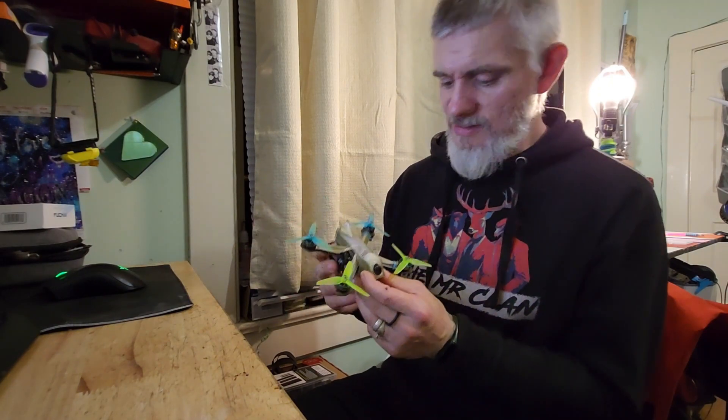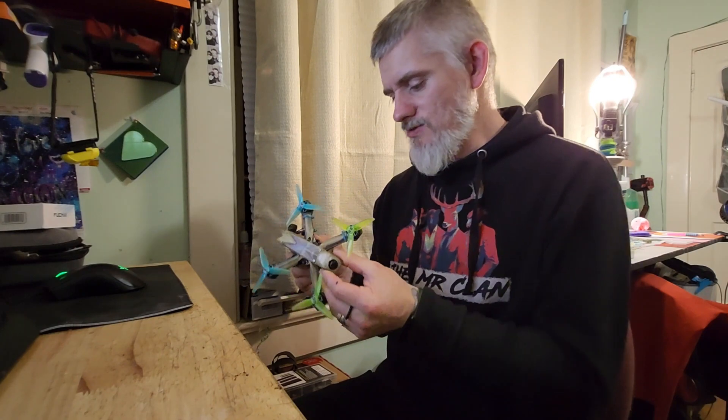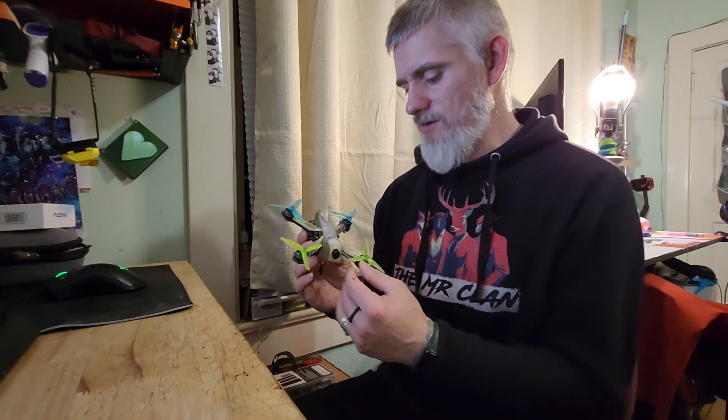I've gotten alright. I'm having fun with it and getting better. I'm not the best racer, but I've only been at it for a couple of weeks. You'll see some of this on the analog video — I couldn't really give you HD video. You'll get the perspective that I see when I'm in my goggles when I'm racing or practicing. See what you guys think.